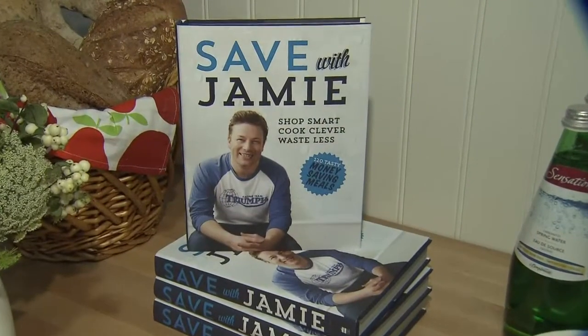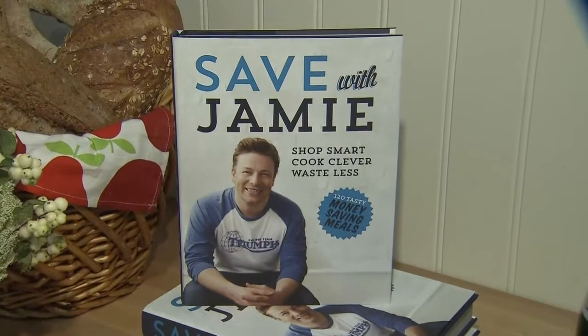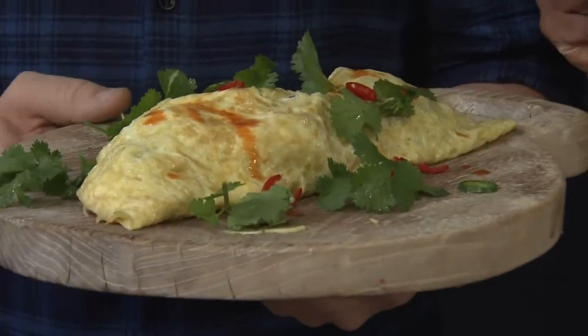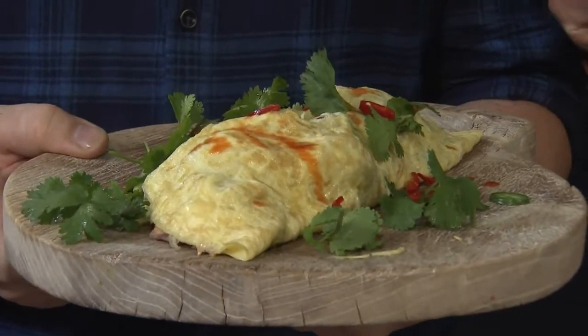How excited are we? I get to hang out with Jamie Oliver and do one of the recipes from Save with Jamie. It's all about saving us a buck, which I love. So it's a kind of Mexican inspired omelette, but bear with me — with a beautiful Mexican slaw and a very special dressing that's going to bring the whole thing together. For me, this is like the perfect Saturday, Sunday brunch badass dish. Hangover food? Definitely. So heavy on the chili, baby.